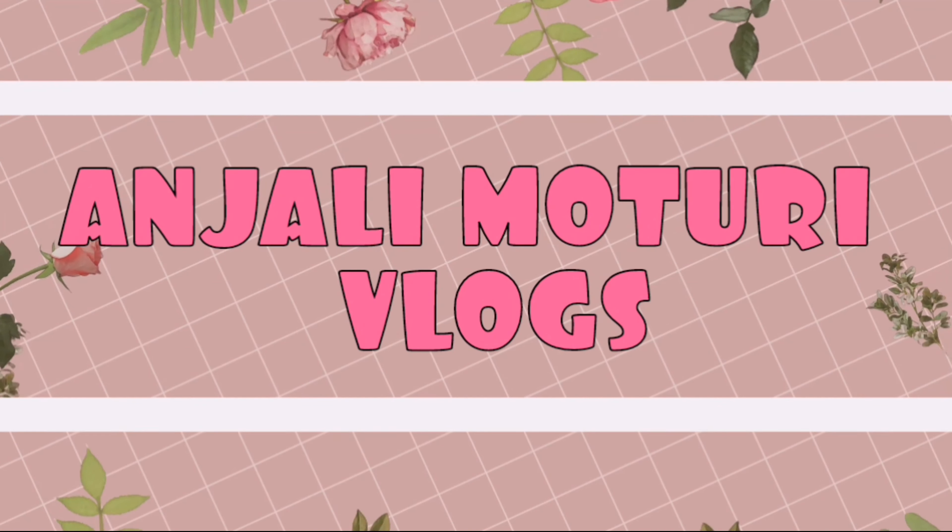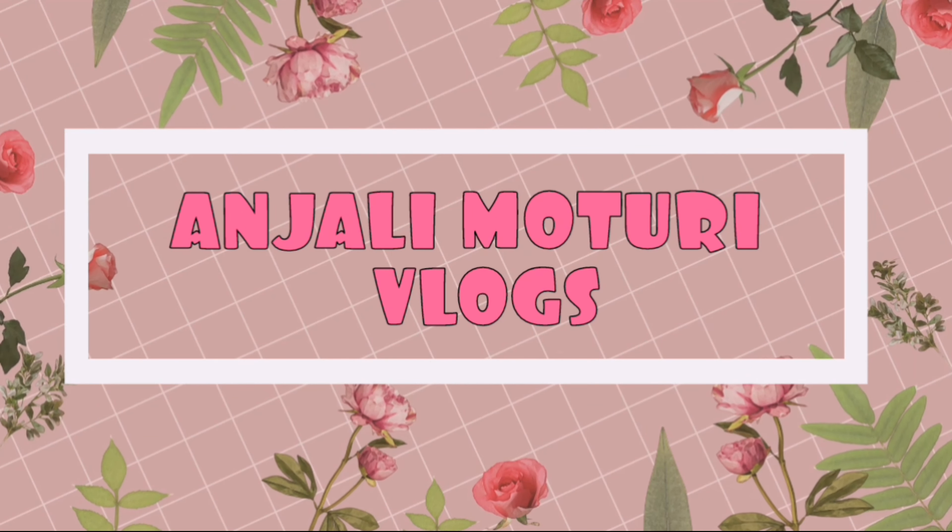Hi Hello! Welcome back to our channel, Anjure Motoryu Vlogs. In this video, we are discussing a lot of users about this day.